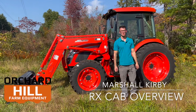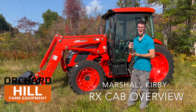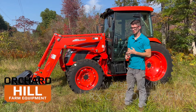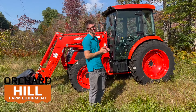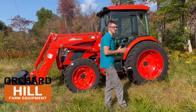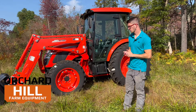Hey guys, this is Marshall Kirby from Orchard Hill Farm Equipment. Today we're going to do a video on the RX Cab Series tractors by Coyote. They do a power shuttle and a mechanical shuttle transmission. The power shuttle is the most popular — that's usually what we have stocked here. It comes in a 12x12, or you can get a creeper gear, which splits those gears into 24 total gears forward and reverse.